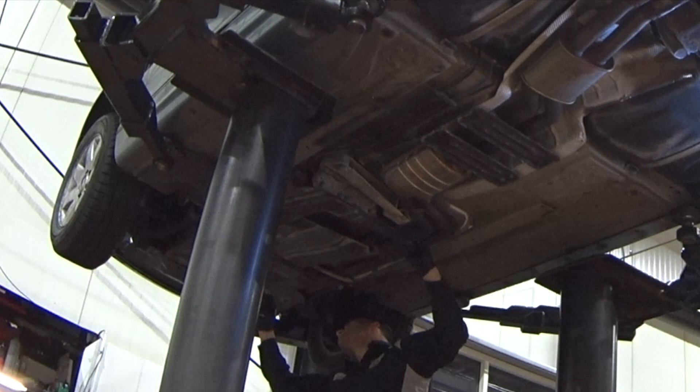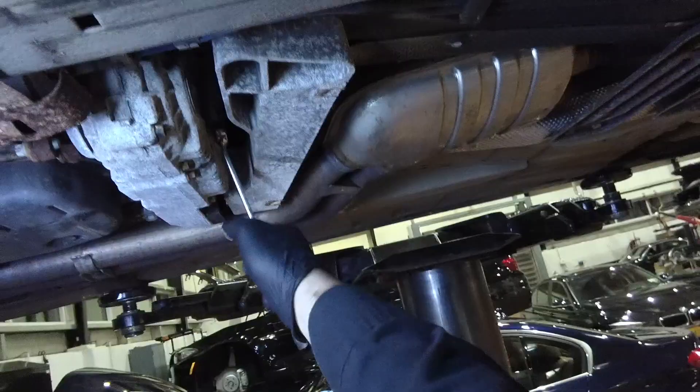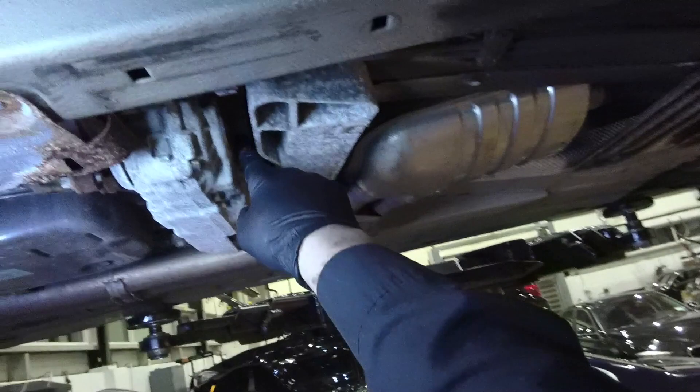Using a 16mm wrench, crack loose the drain bolt. Then crack loose and remove the fill bolt to help release the fluid while draining. Now loosen the drain bolt and drain into a container to observe the aged transfer case fluid.